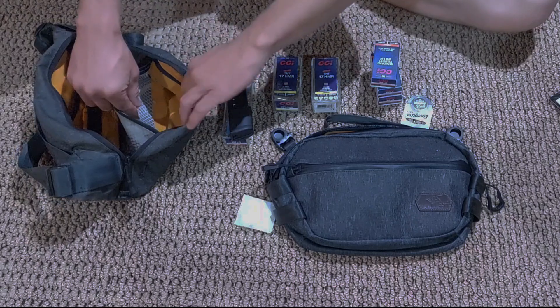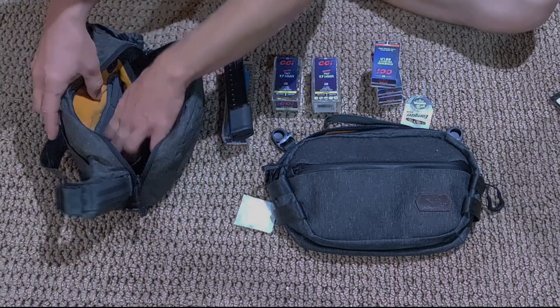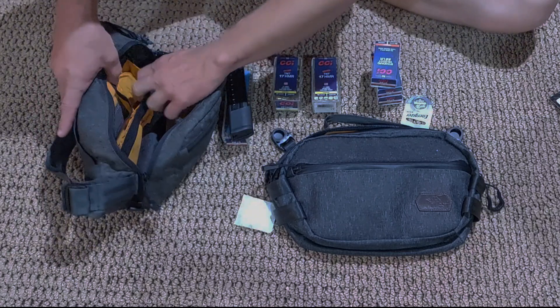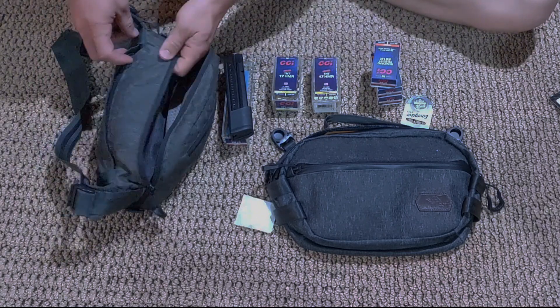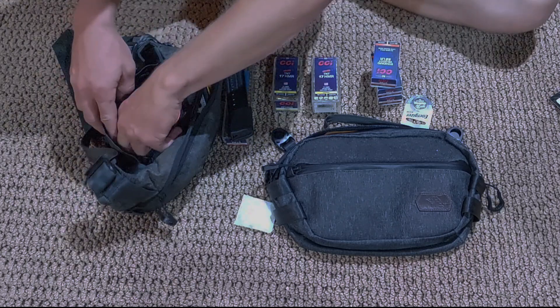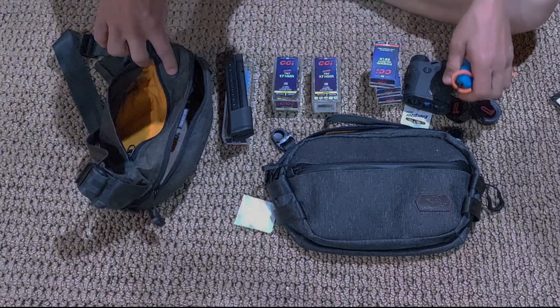There are spare batteries for my scopes and nothing in the back pocket. In the very back, I have a couple sets of earplugs, a rangefinder, and my weather meter.